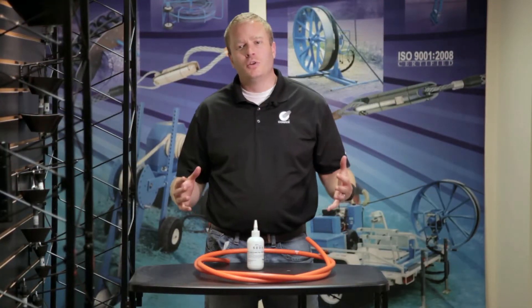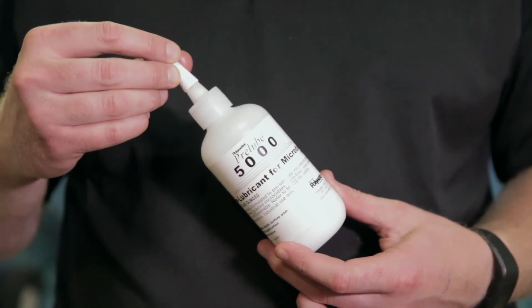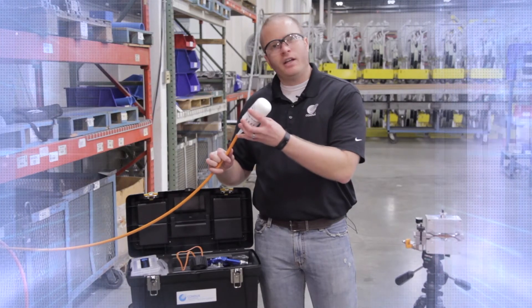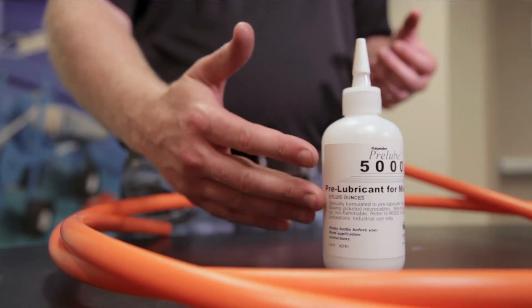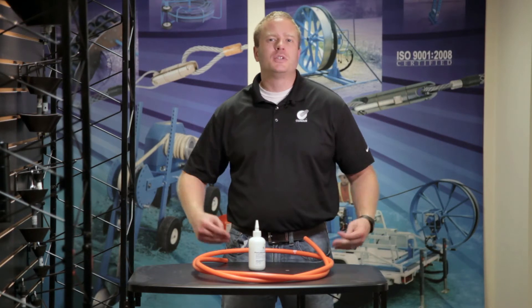A quick note about lubricants: if you're working with multiple bends, a larger ID duct, or trying to achieve greater distances, that's the type of application where you'd want to use lubricant. Konex offers a wide range of silicone-based lubricants for your fiber blowing. But as always, consult your fiber or duct manufacturer for their recommendation on your specific application.